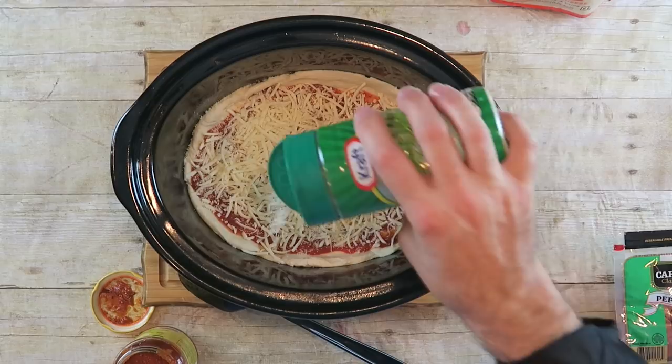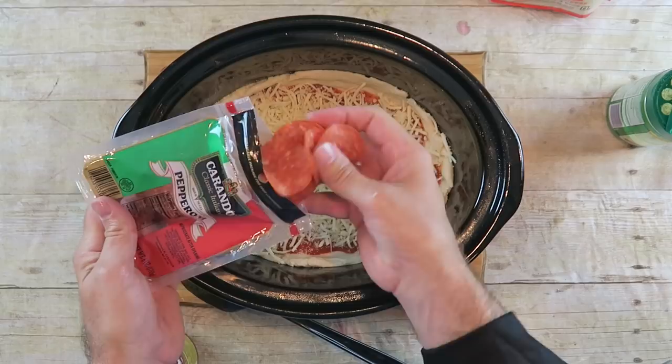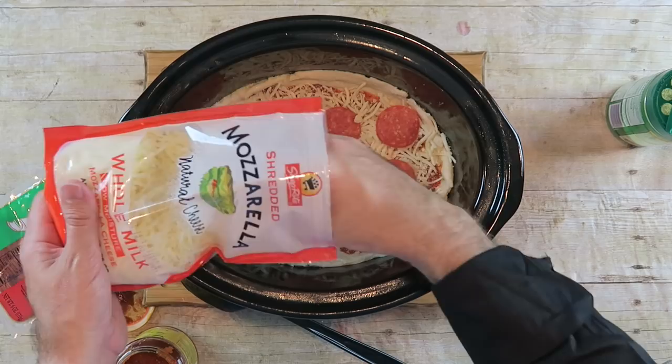And some already cut up pepperonis — just going to spread them out a little. Now if you have sausage or already cooked meat you can do that as well, but I'm not going to do that. I am going to add some more cheese on top of my pepperoni. And that's it. I'm just going to put this on the crock pot on low for at least an hour and a half, maybe two hours, and we're going to check it.